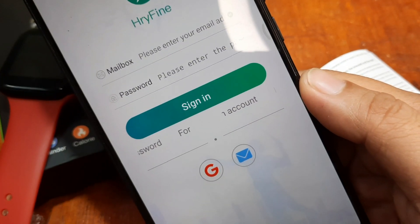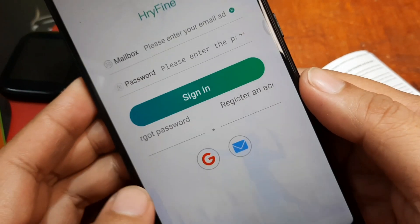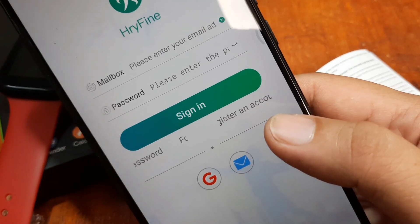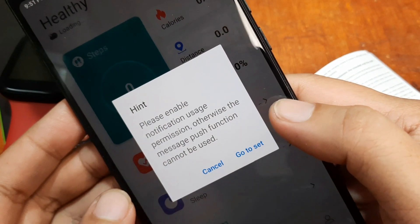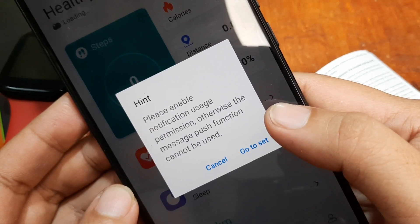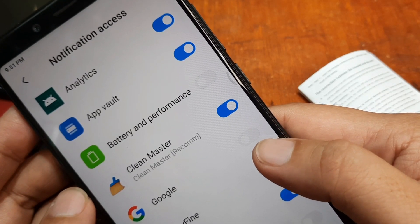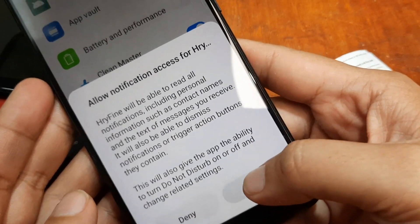It is now asking for sign-up — registration of your account. You can use third-party login here: email or your Google account. We are going to use our Google account. After logging in, it says: please enable notification usage permission, otherwise the message push function cannot be used. Go to Settings and allow the app to push notifications to your smartwatch — enable the HRY Fine app and allow it.